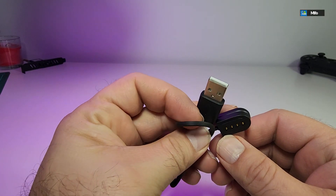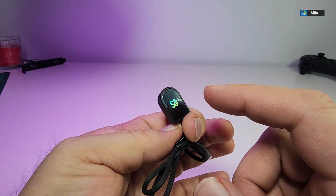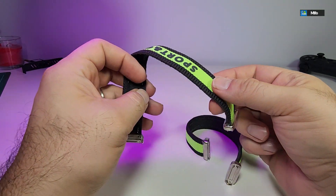It comes with a charging cable — one side is USB 2.0, also called USB Type-A, and the other side is the magnetic connector that attaches to the headphones. It has a magnet to stick on and then it will start charging automatically.